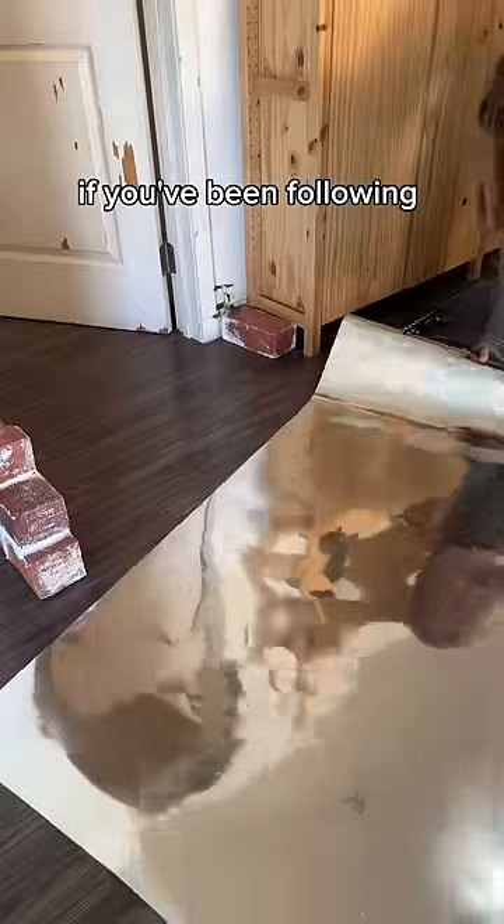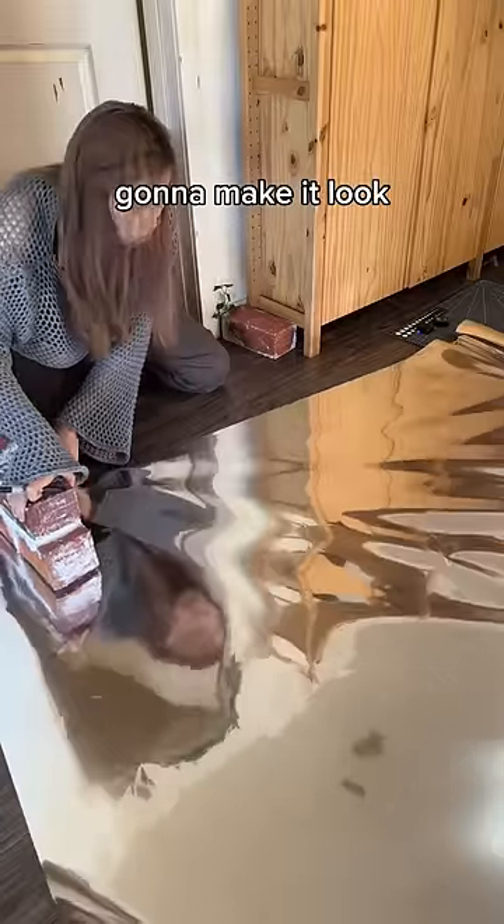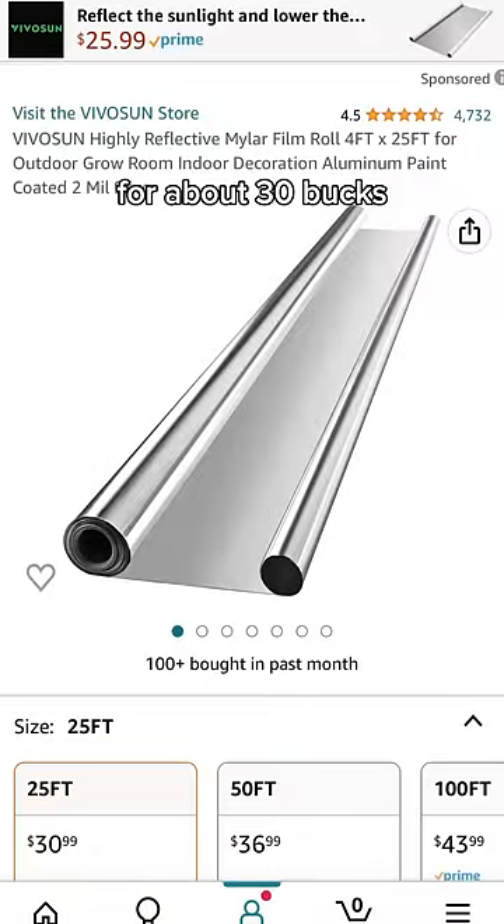I found the coolest material ever. If you've been following my journey of turning my office door into the door from Suzume, this is how I'm gonna make it look like my door is sitting in water. This stuff is called mylar and it's super super shiny — I got mine on Amazon for about 30 bucks, and it was a big roll so it's gonna last me a while.